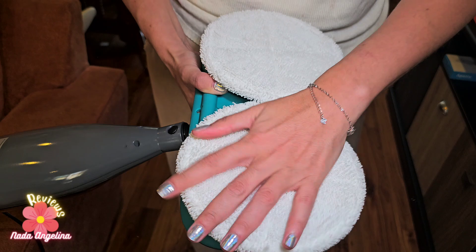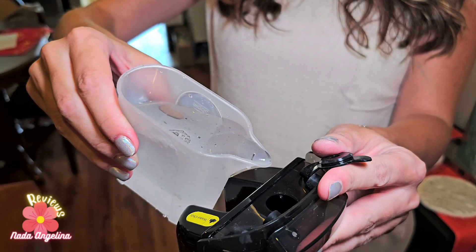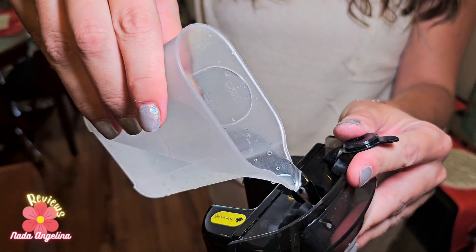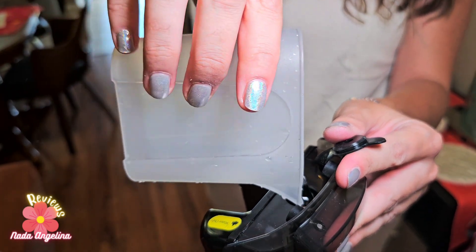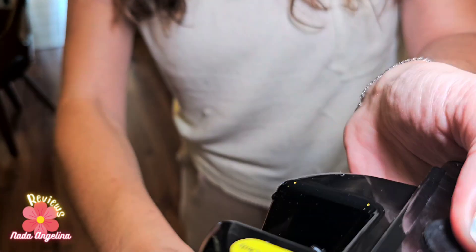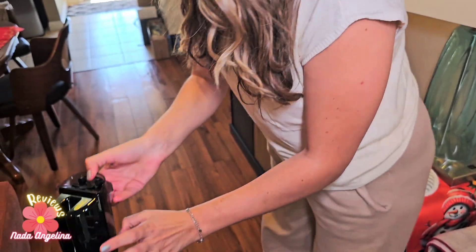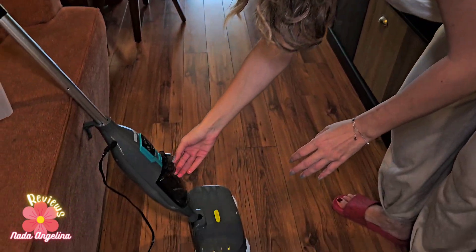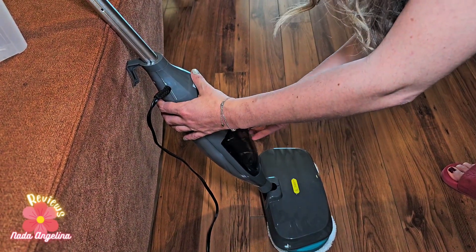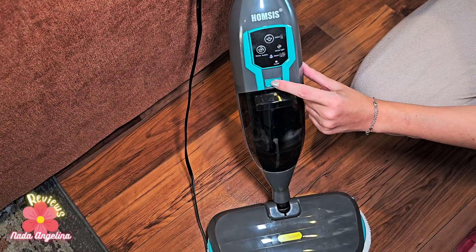All you need to do is stick the pad on. Fill it up using the measuring cup that comes with it — only use water. Then close it from here, install it back in its place, connect it to power, and start steaming.